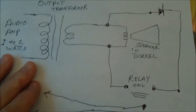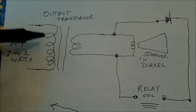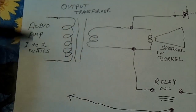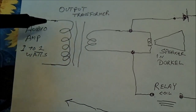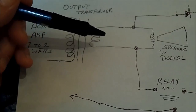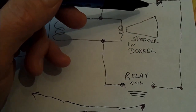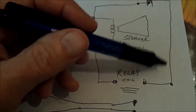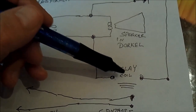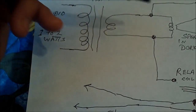I threw together a quick circuit here — I'm not a very good drawer. Way back in the late 60s I built a one-watt solid state audio amplifier. I didn't draw the full amplifier, just the output transformer. I made a talking skull for Halloween — it had a rectifier and it fired off some LEDs I put in the eye sockets. Each time I talked into the microphone the LEDs would flash in the skull.